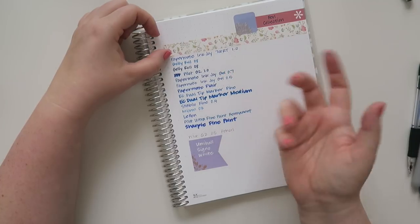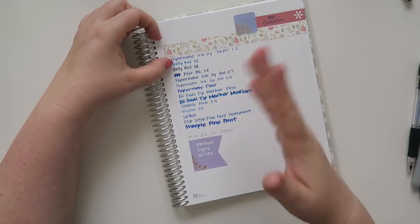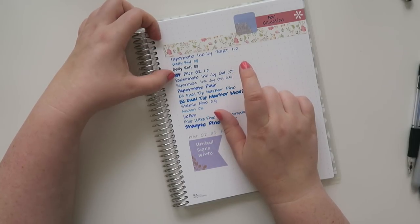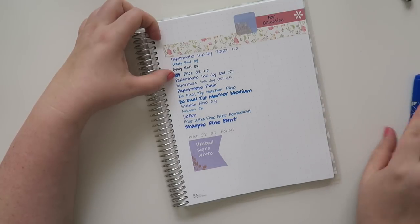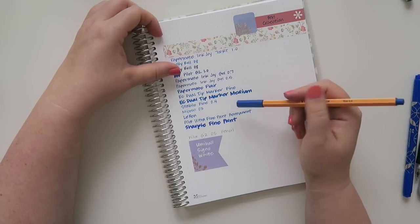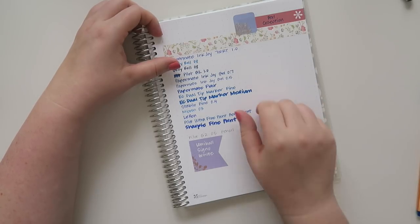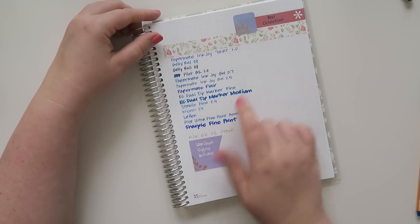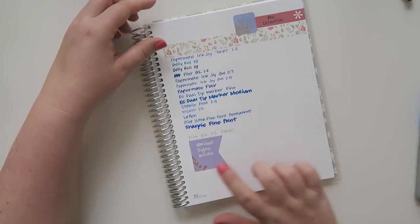I also have the Jelly Roll in two different colors — I find that the darker navy one is more satisfying to write with. I also have a Pilot G2 in the 1.0. And then the Papermate Inkjoy gel pen — I have the 0.7 and the 0.5; I prefer the 0.7 for sure. Papermate Flair, one of my favorites. The EC — this is the Erin Condren dual tip marker, and that has a fine and a medium point. The Stabilo in the 0.4, very satisfying to write with. The Micron — I've said this several times, I do not like the Microns at all, they're just too tiny of a tip for me. The Le Pen also has a very similar tip but it has a little give, so I really like writing with that. The Pilot Ultra Fine Point Permanent — love that. And the Sharpie Fine Point. And then I have my pencil and then the Uniball Signo in white.